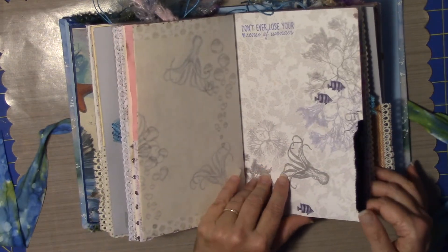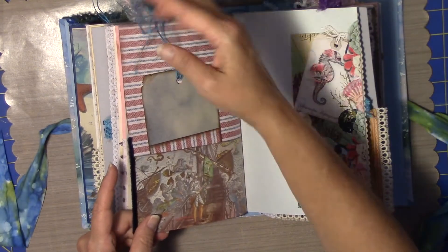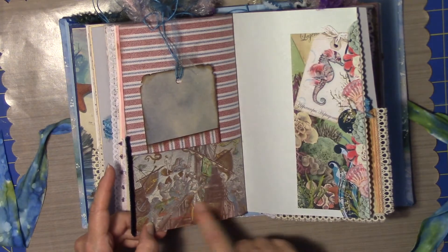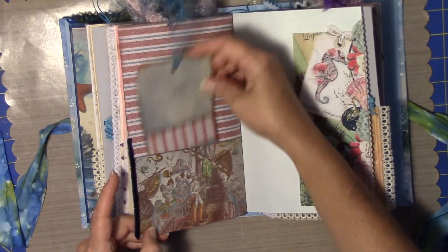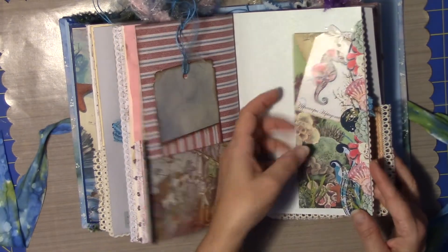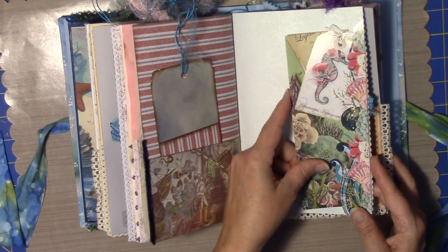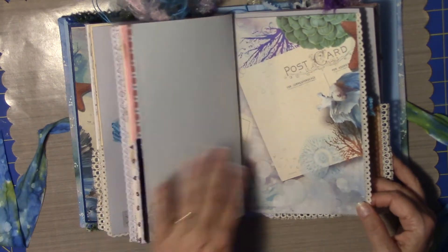'Don't ever lose your sense of wonder' — I thought that was perfect for this book. Here's another book page that I had, and it's got sea creatures all around this guy that's sailing. And a tag from the paper — it's beautiful.